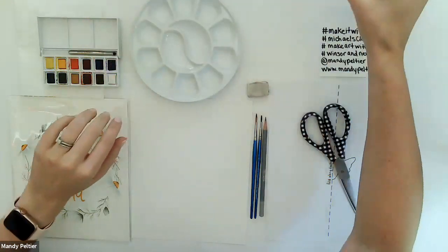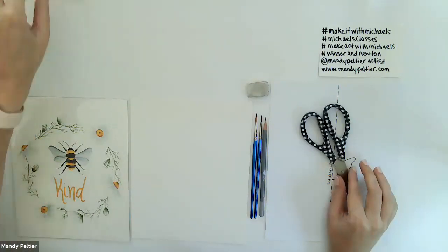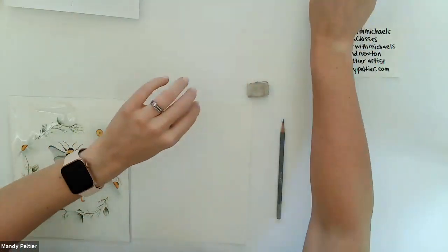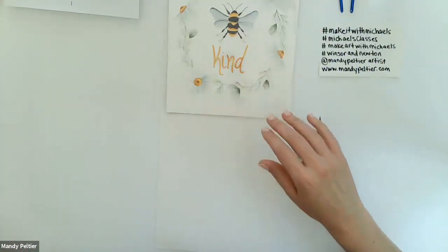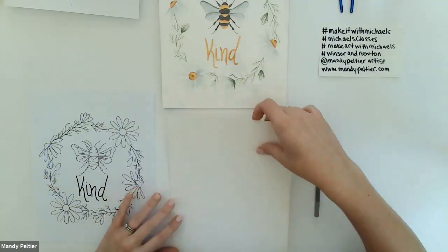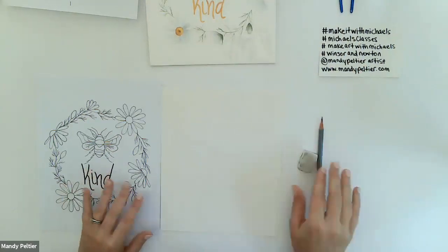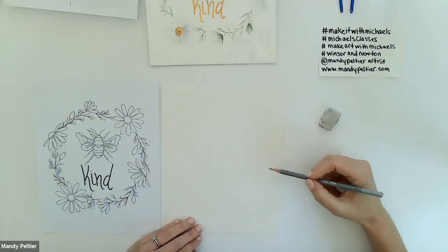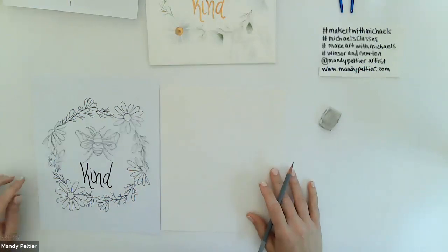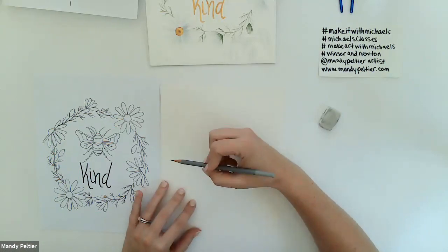Now we're going to sketch the outline. The outline is easy to draw but there's a lot to it, so it will take a minute. I'll place everything aside except the watercolor paper, eraser, pencil, and the actual outline provided as a download for this class. I find it easier to draw with it right next to you side by side. First, I'll make a few dashes to outline where the circle needs to be for the wreath.